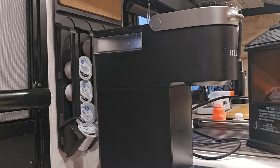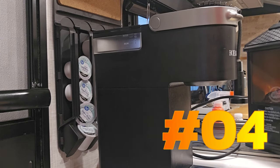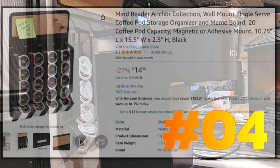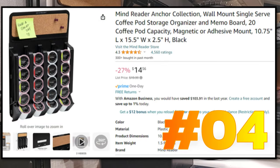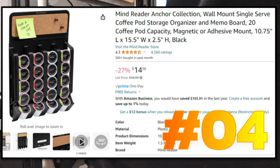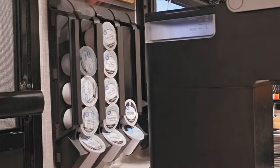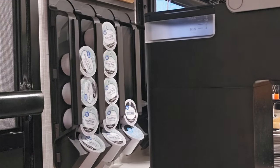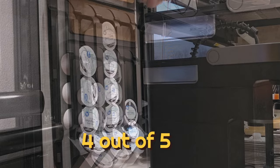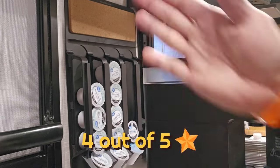The Mind Reader single-serve pod organizer wall mount — 20 pod capacity, magnetic or adhesive. When you want a pod you just take it out. These are supposed to sit in the groove. Slide it all the way back — not too bad. We like that mod too. We also have a little cork board here, and together they're not in our way.